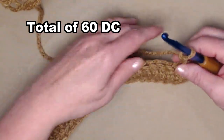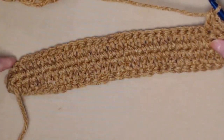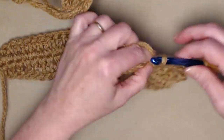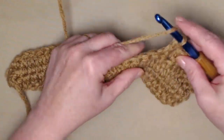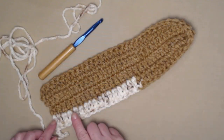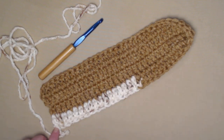Chain three and turn. The chain three counts as one double crochet. Now stitch one double crochet in each of the double crochets working all the way around the hood — we're not adding any stitches, so your stitch count for every row of the hood remains the same at 60. This makes a nice big hood that will fit just about anybody's head. I completed stitching one double crochet in each double crochet around, which again gives us 30 and 30 — 60 double crochets. Chain three and turn.